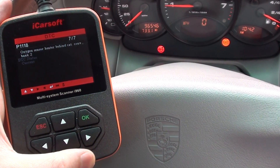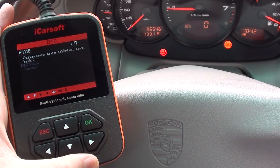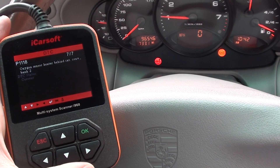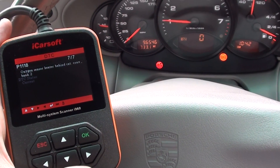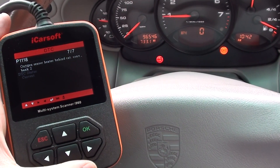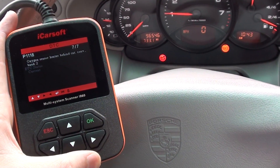The things that spring to mind are the mass airflow meter and the O2 sensors — those are the types of things that would give these readings and cause the engine to run lumpy and lack power. We'll go and check that out. If you're interested in the i960 for Porsche, just click the link directly below this video and you'll find it on our website. Thanks for watching.